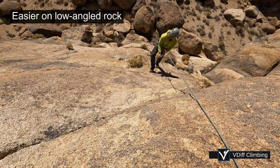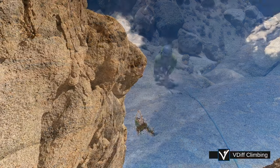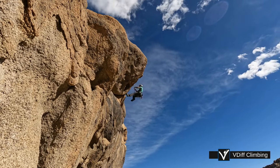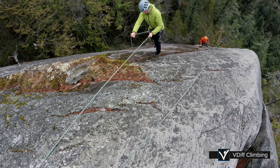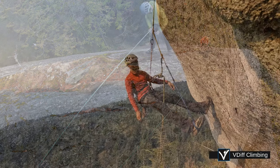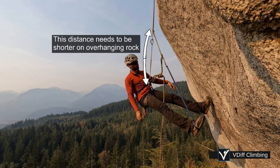It is easier to prussick up low angled rock than overhanging rock. Often on slabs, you don't actually need to use a prussick — you can just semi free climb and shuffle rope through your grigri. Use a backup knot if doing this. You will need to adjust the length of your attachment depending on the angle of the rock. The distance from your belay loop to your top prussick should be shorter on steep rock and longer on slabs.